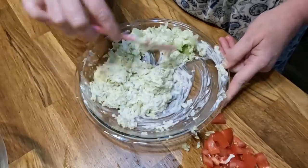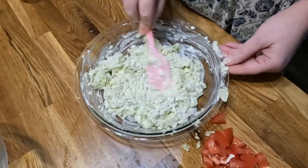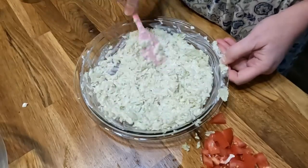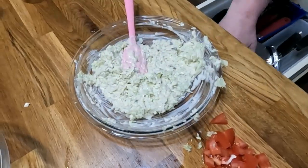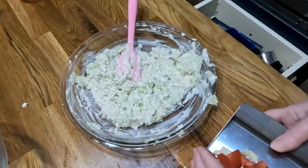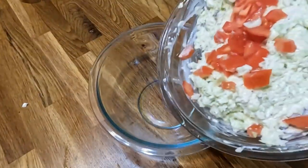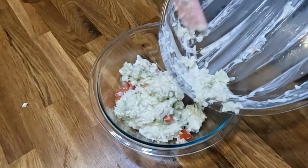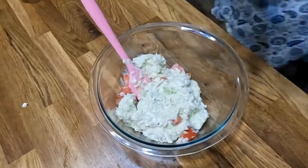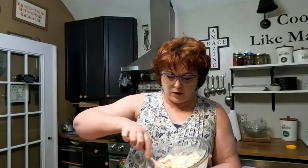Chris likes slaw on hot dogs, and that's about the only thing he eats slaw with, but boy does he love it. There's nothing like slaw that's made with freshly grated cabbage — nothing's better than that. Looks good. Now we're going to add our tomato to it. Let's go ahead and put it in a bowl.